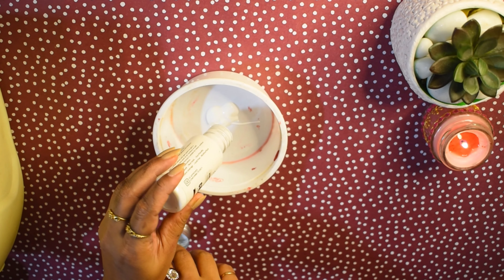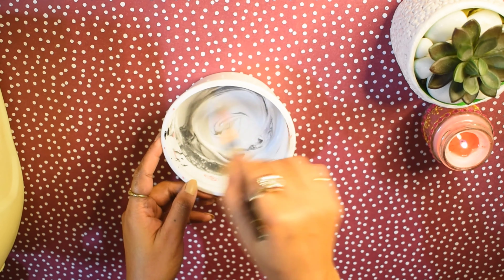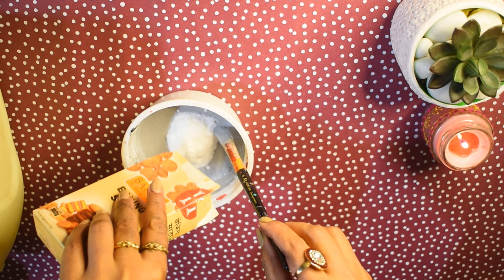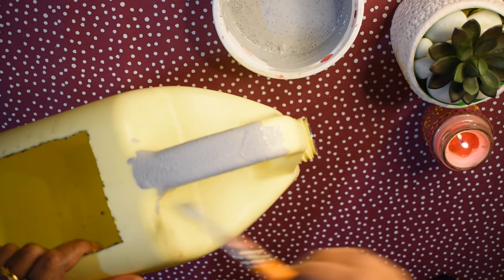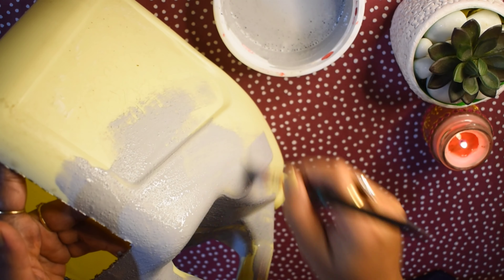I have white chalk paint and black acrylic color. We can only use acrylic paint here. I will mix them together to get a grey color. Then we mix in baking soda — they should be in equal quantity. Then we apply it onto the bottle using a flat brush.